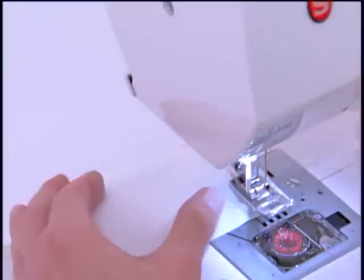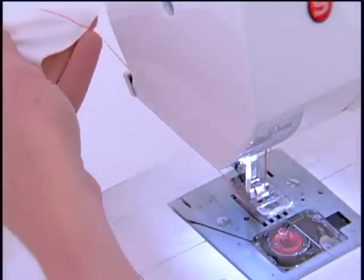The thread trimmer, near the back of the machine, conveniently cuts thread tails after sewing.